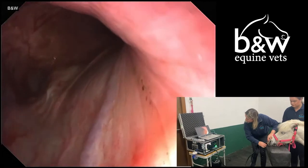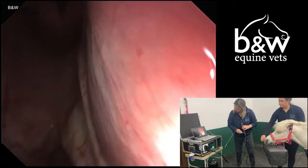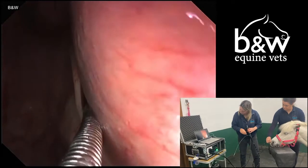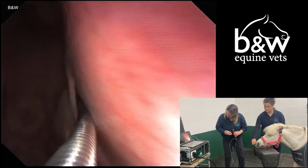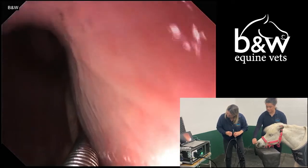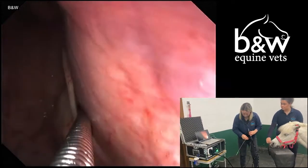The first phase is to pass the endoscope up the nasal passage on one side of the horse's nostril. Once we're at the back of the throat, we look for the small flap which is the entrance to the guttural pouch, which is called the ostia. The ostia is placed quite tightly against the side of the inside of the horse's throat.